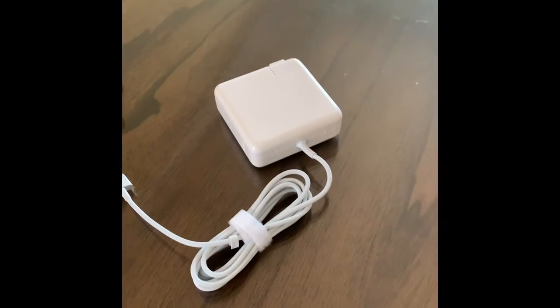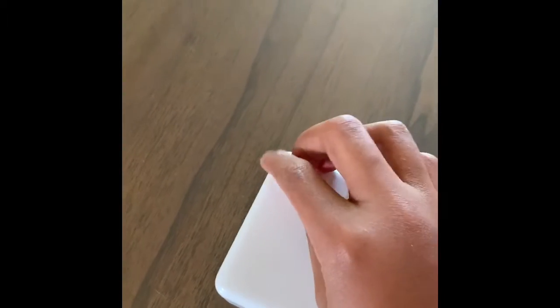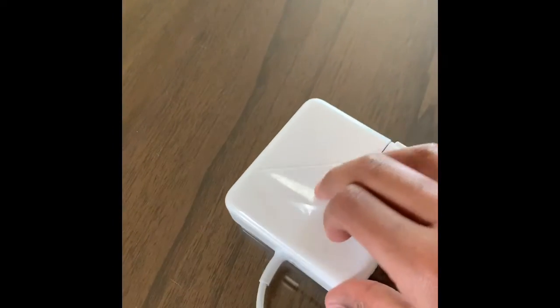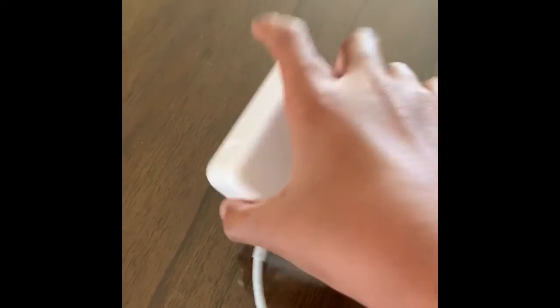Hi guys, today we're going to be doing a review on this new Apple charger I got for my laptop. It's in perfect condition — still has the plastic wrappers on. I'll take it off. Looks perfect, very clean.